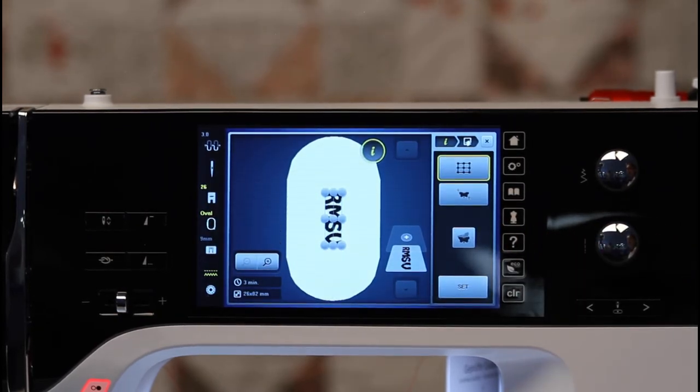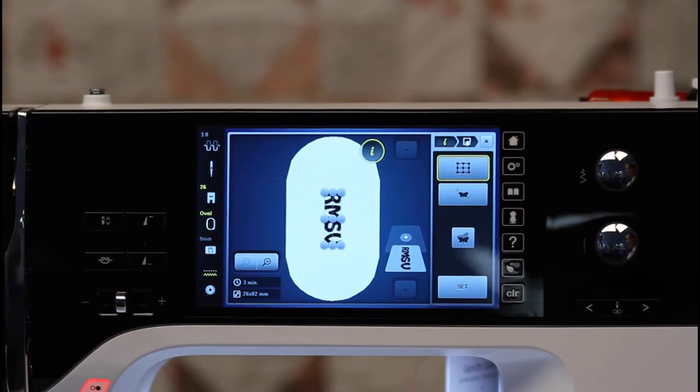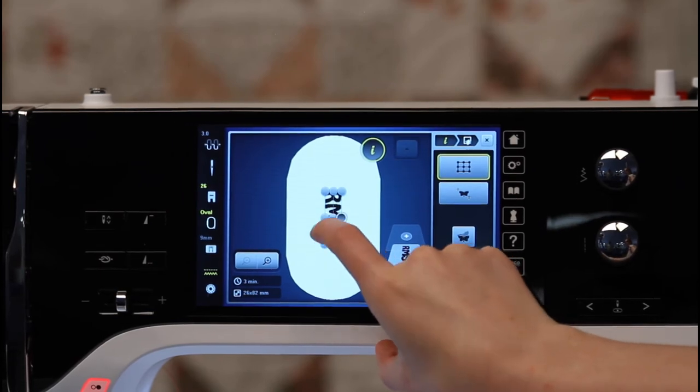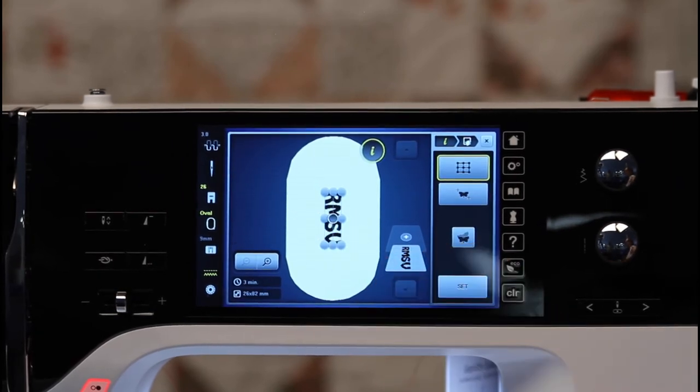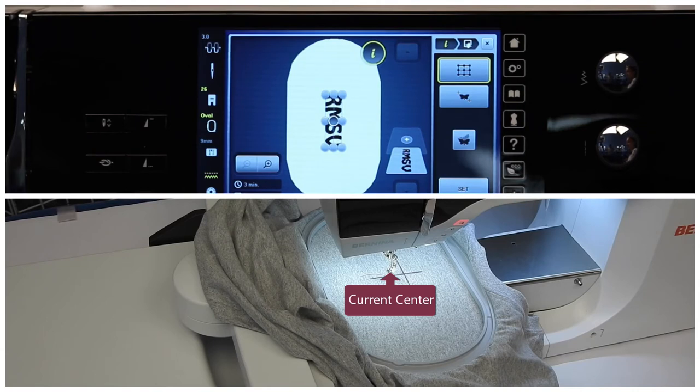This is the precise placement icon. Once I tap it, I have two options to move my design. Personally, I like to use the grid option. This will show me each part of my design, including the four corners, the center, and the top and the bottom. It is easiest to select the center of your design. You'll know that you have the center selected because that part of the design will have a gray circle with a white outline around it. It's going to move the hoop to where the center of the design is.